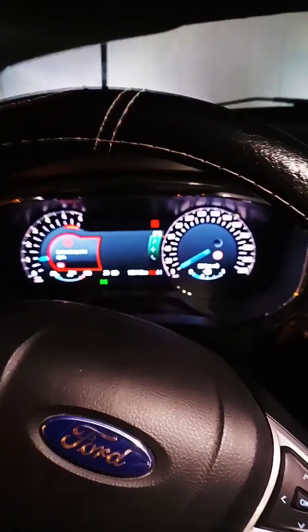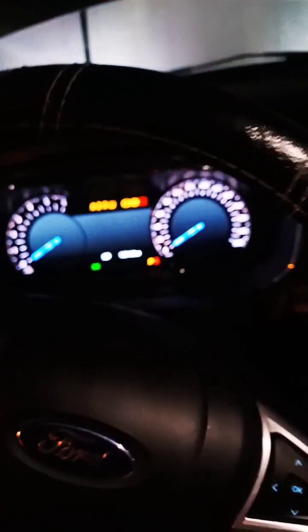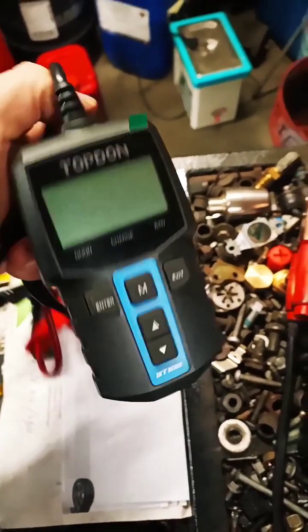the cranking is a little bit too slow, but hard to tell with a normal tester. Headlights work. So let's do the cranking test — and what do you get? Cranking low. So get yourself a nice little tester.